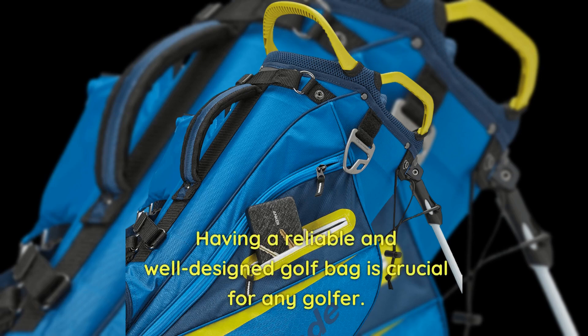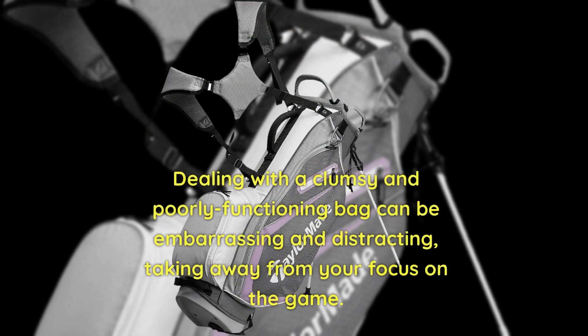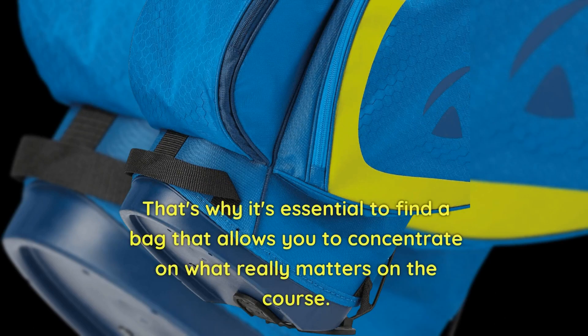Having a reliable and well-designed golf bag is crucial for any golfer. Dealing with a clumsy and poorly functioning bag can be embarrassing and distracting, taking away from your focus on the game. That's why it's essential to find a bag that allows you to concentrate on what really matters on the course.